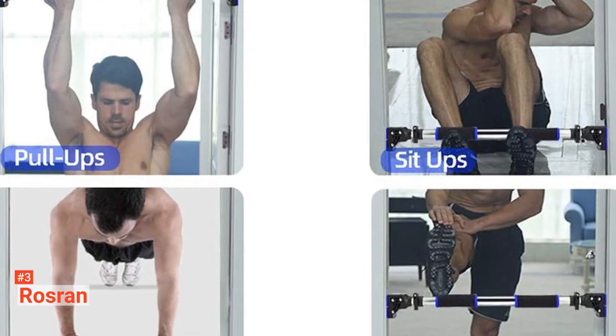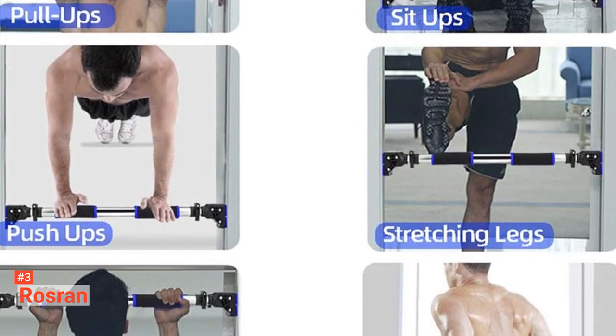Rossran is ideal for people looking for a removable and adjustable exercise bar. You can set it at different heights to do different routines like pull-ups, push-ups, sit-ups, and dips.